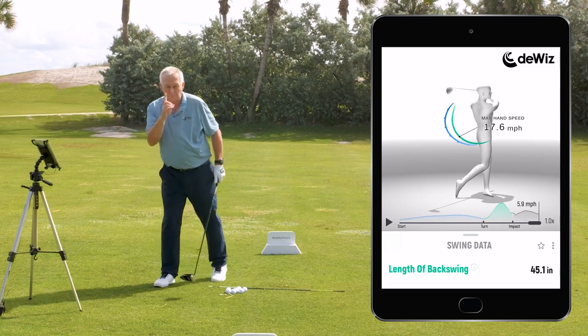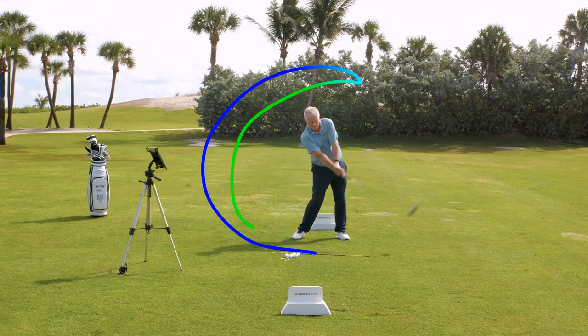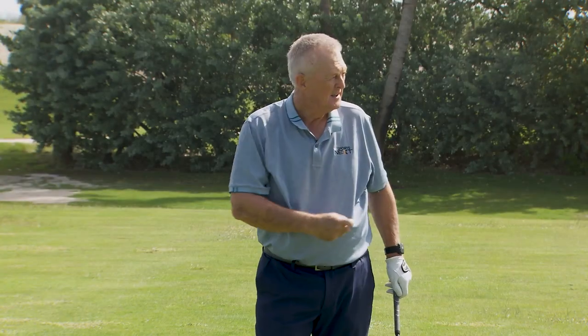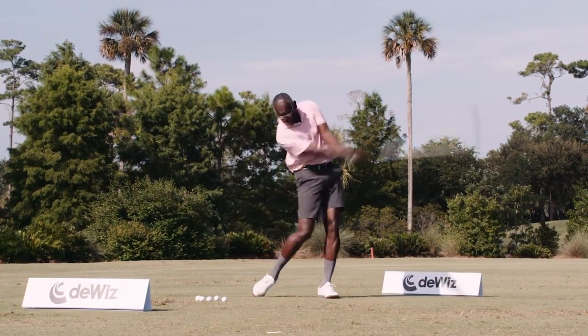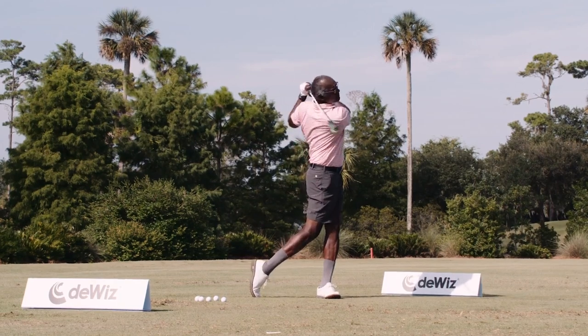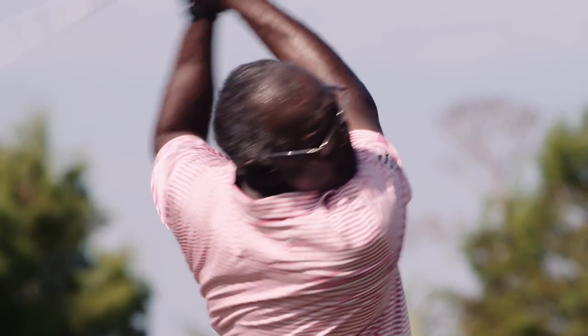If I can lengthen that backswing a couple of inches, I've got more time to get the runway there. Vijay Singh, who actually uses this product and uses it very well, still gets the backswing to almost 57 inches long. It's staggering, and that's why he can still hit it nearly 300 yards. Feel is not real — feedback is so helpful.